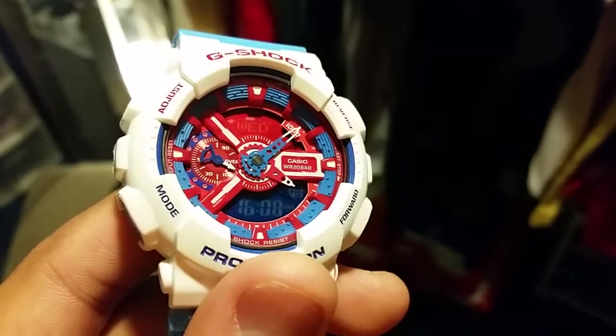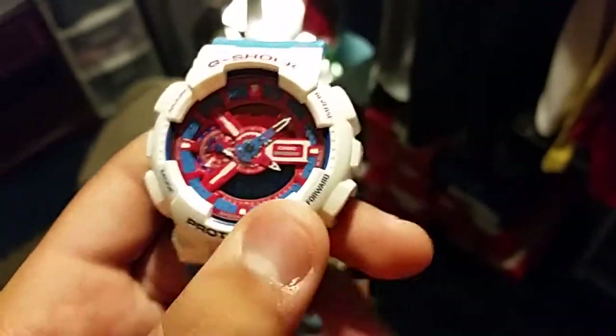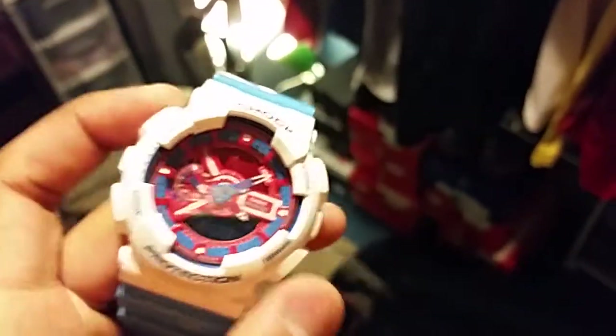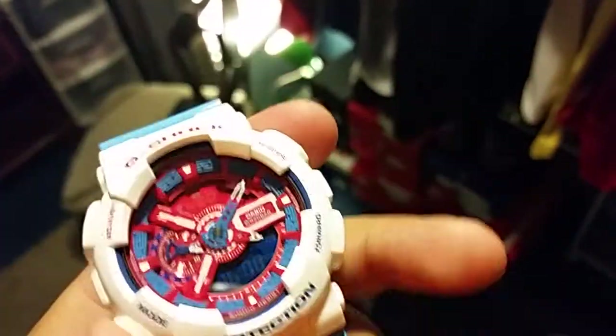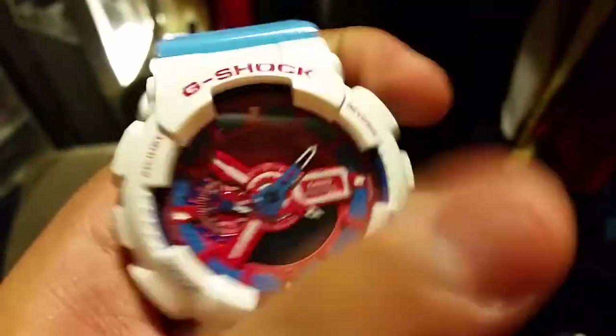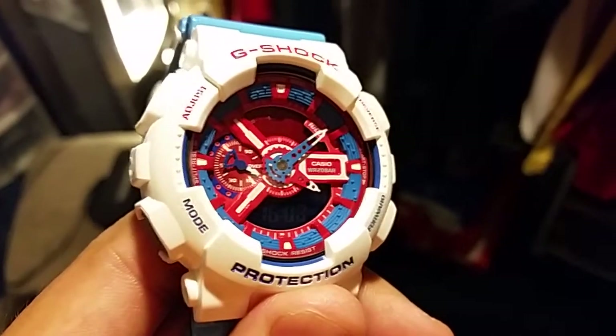I can't use a tripod because I got the new phone, the Galaxy S5, and it doesn't fit in my old tripod, so now I got to get a new tripod. Got the blue and red crisscross buttons right here, blue here. It's a beautiful watch. You can't dislike this watch. The pearl and light blue is different than the whole rest of the AC collection.